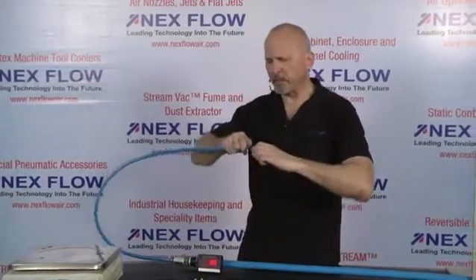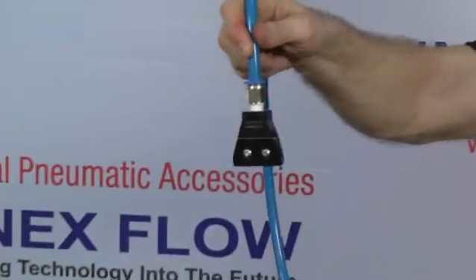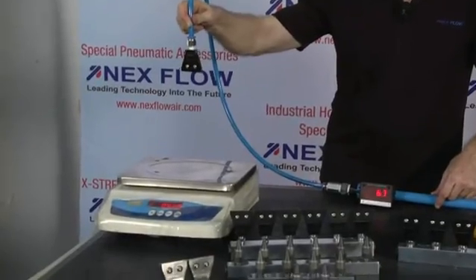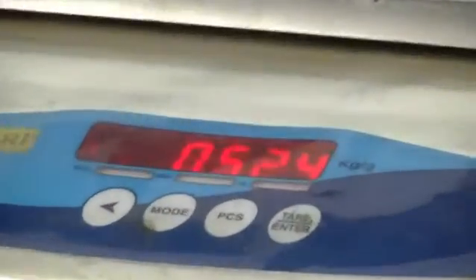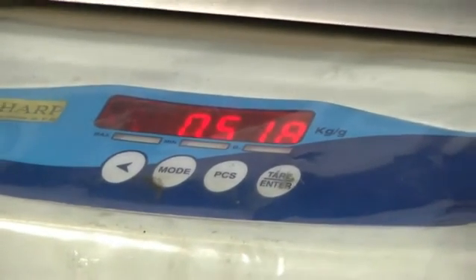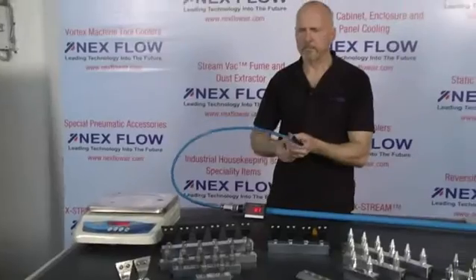Now I'm going to change and put the 2-inch air edger. The air edger we're using has a gap of .008 inches, which is four times the gap used in the air knife. Result: 530 grams of force at 15 CFM. So we've got significantly more power, but also a bit more compressed air.